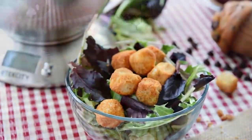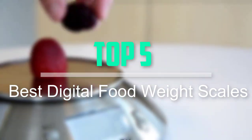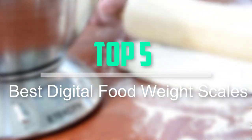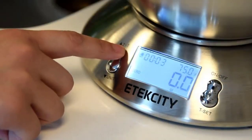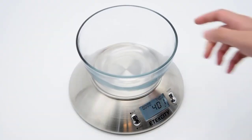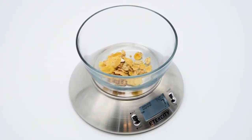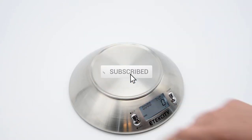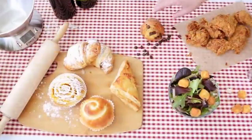Hello everyone, welcome back to our new video. In this video, I will give you more information about the top 5 best digital food weight scales that are available on the market. I tried to make popularity, quality, price, durability, user opinion, and more. If you need more information about these products, please check the link in the description section below. Don't forget to subscribe to this channel for future videos. Let's start this video.